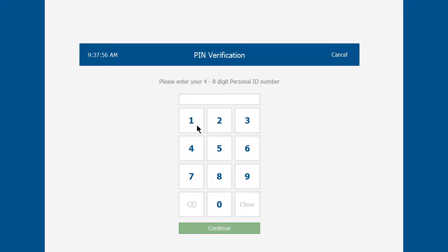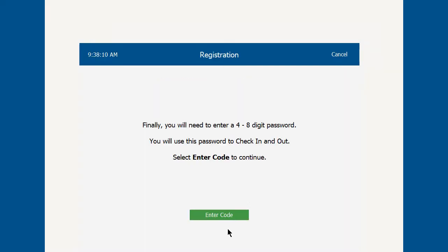The code cannot be a simple number like 1-1-1-1 or 1-2-3-4 — it has to be somewhat complex. Enter a four-digit person ID (it can be up to eight digits) and click Continue.